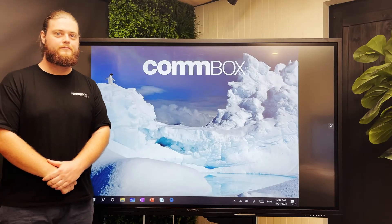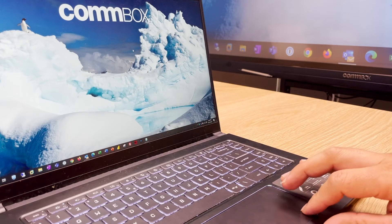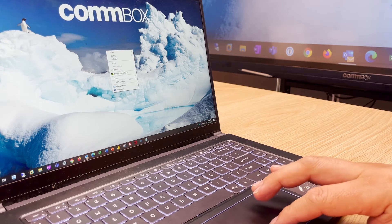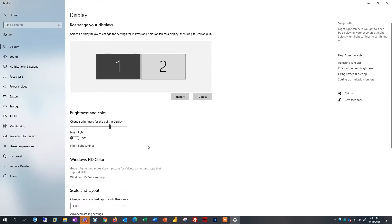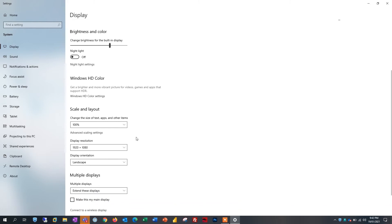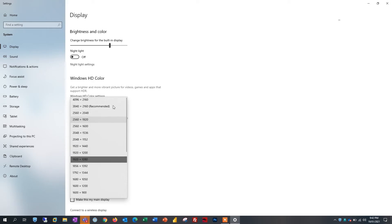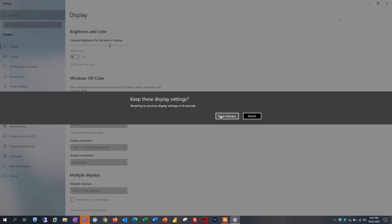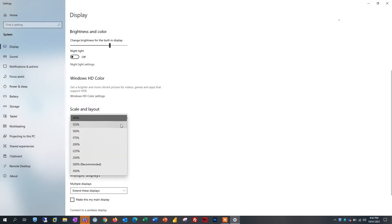If your touchscreen is displaying your connected device but not filling the whole screen, it is usually an input issue. On your laptop, right-click the desktop and open display settings. Select the touchscreen by clicking on display 2. Scroll down to resolution and set it to an aspect ratio of 16:9. We recommend the highest resolution of 3840 by 2160, however 1920 by 1080 will also work. You can also customise the scale of the image — scroll down to scaling and we recommend 300%.